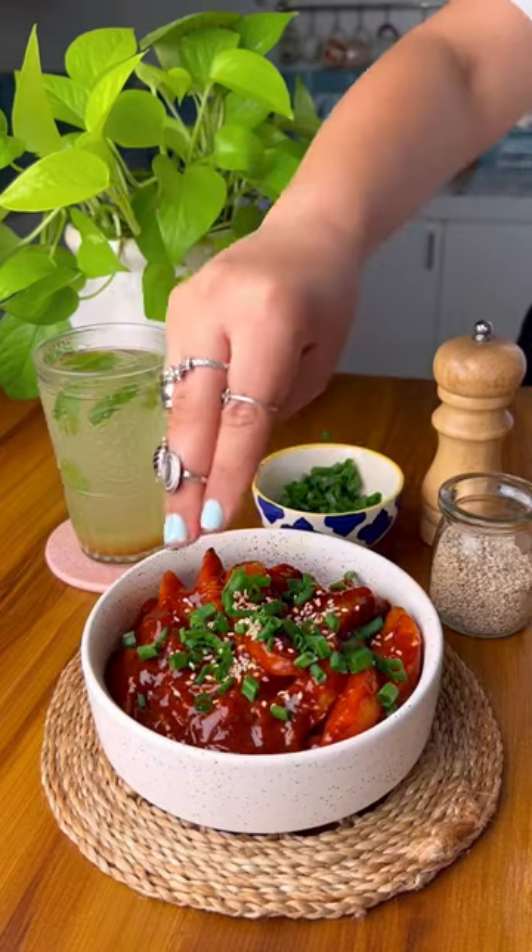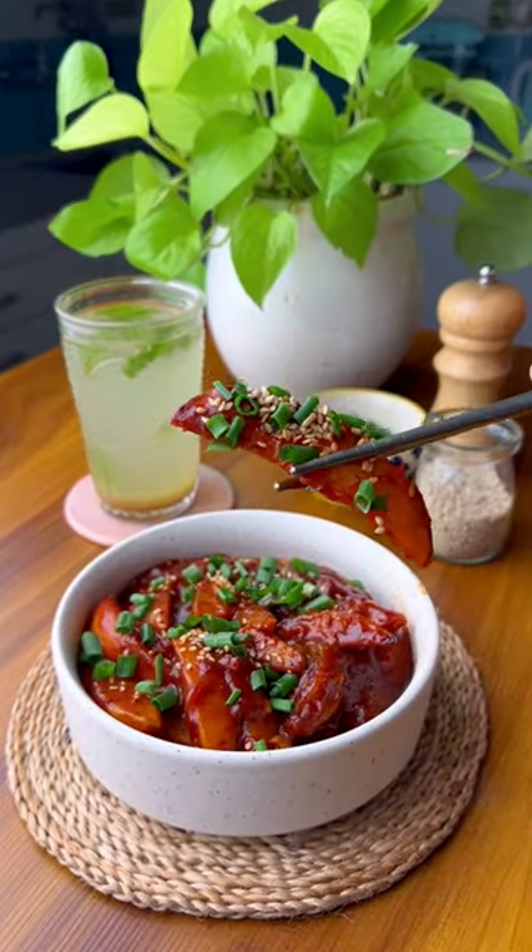I was craving Tteokbokki but I didn't have any rice cakes, so I put potatoes instead and it's so good — you gotta try this out.